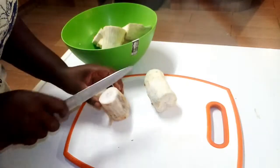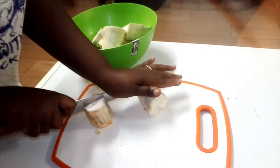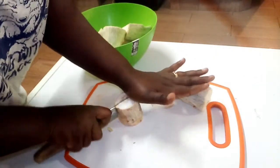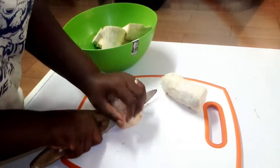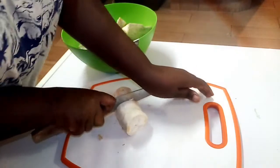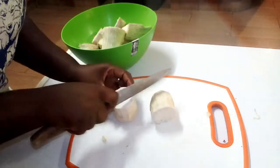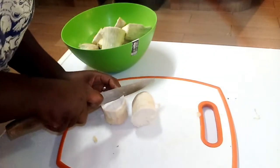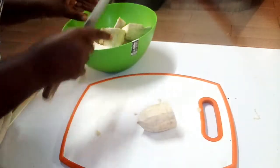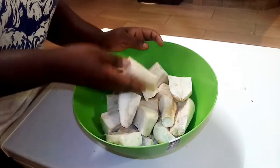After peeling the cassava, I'm going to cut them into two — into half — to ensure that it cooks easily. I will divide the cassava into small portions to ensure that they cook easily. I have finished cutting the cassava into very small pieces.